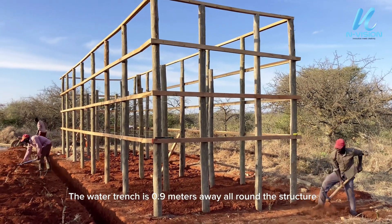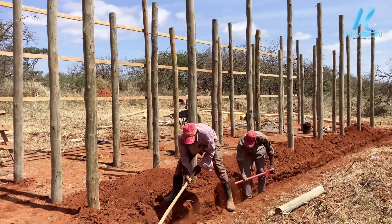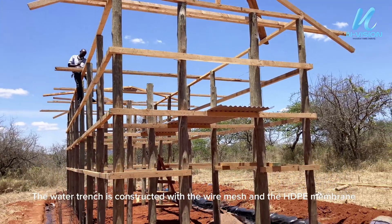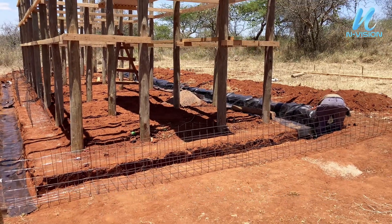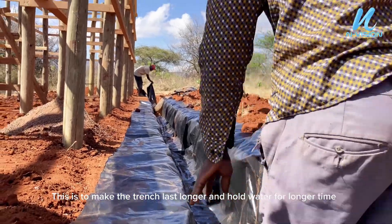The water trench is 0.9 meters away all around the structure. The water trench is constructed with the wire mesh and the HDPE membrane. This is to make the trench last longer and hold water for a longer time.